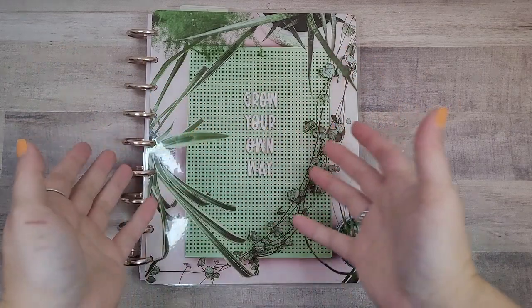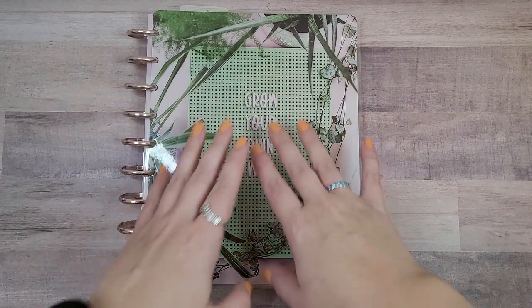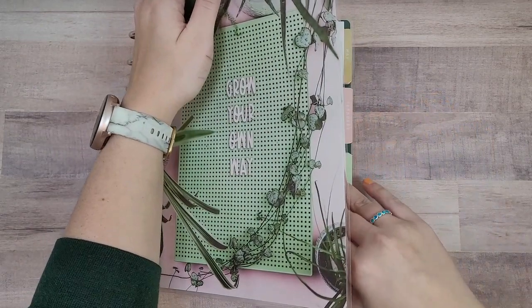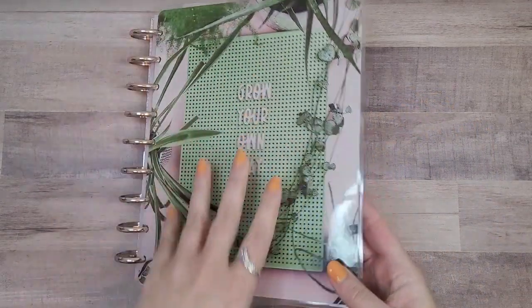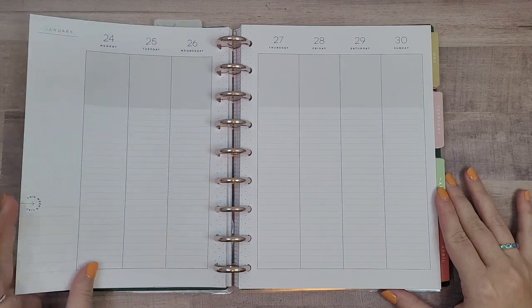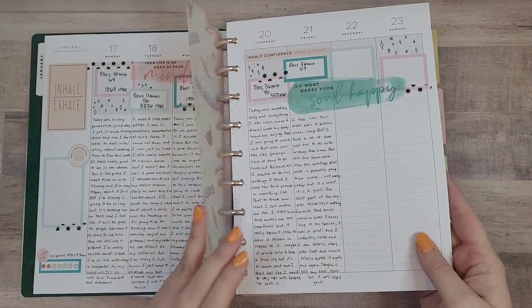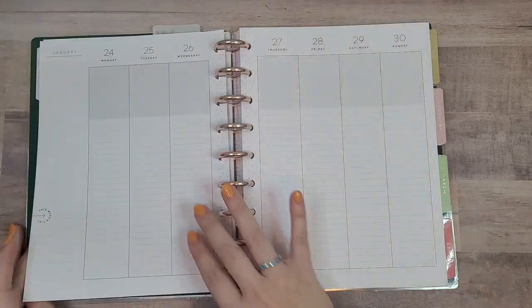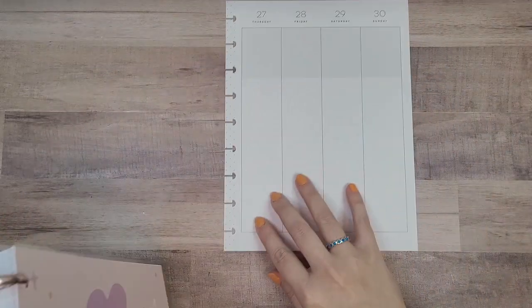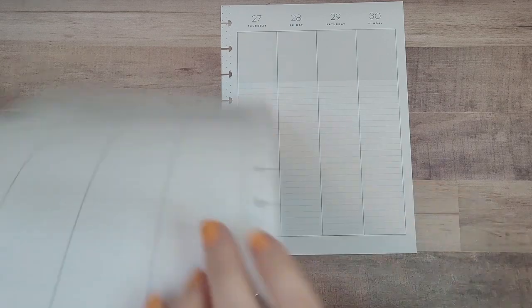Hi planner friends, it's Sydney from Syd Plans It Out. Welcome back to my channel and if you're new here, thank you so much for stopping by. Today we're going to be planning in my classic line of vertical happy planner that I use for journaling. This is what last week is looking like — it's really cute — but let's go ahead and get started on this week.